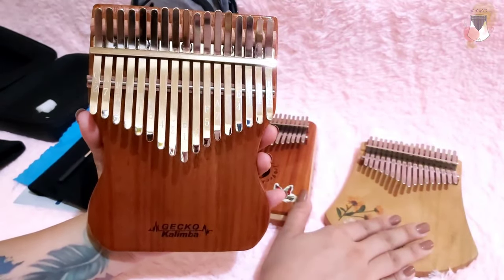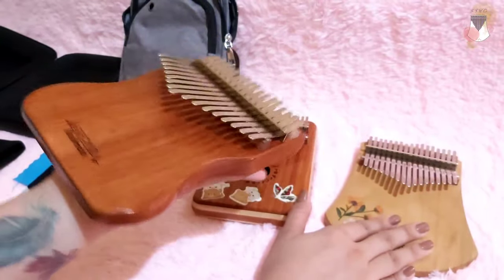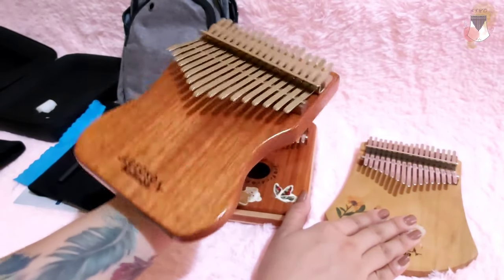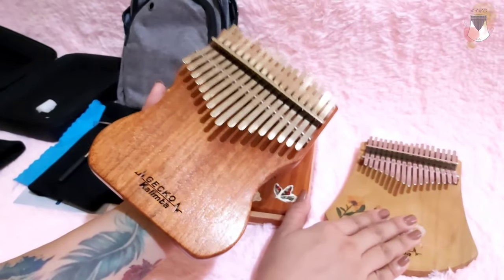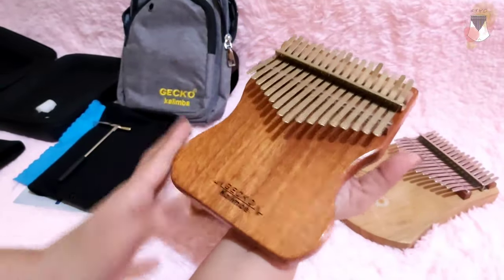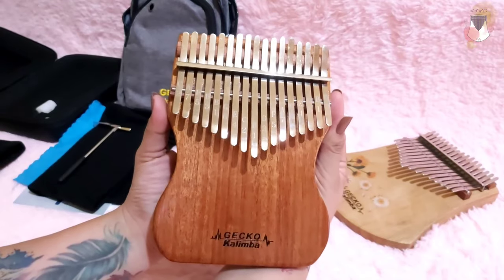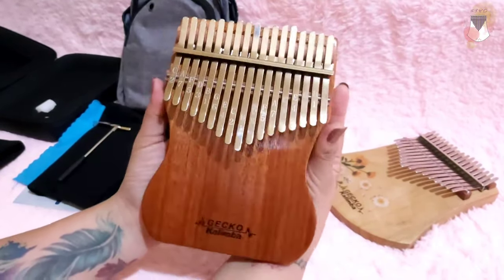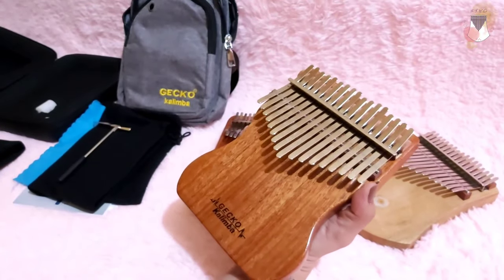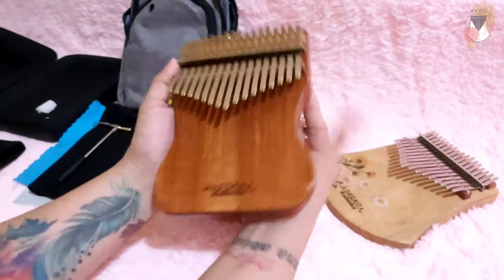Thank you very much for watching. If you noticed any other differences apart from the ones I mentioned, feel free to comment, or you can also search for other unboxing videos to learn more about the product before you buy it. Thank you so much Ramir for the fast delivery — very nice kalimba. This marks my 20th kalimba! Thank you. If you have questions or song requests, comment down below, and please subscribe if you're interested in my content. Have a nice day, everyone — cheers, bye!